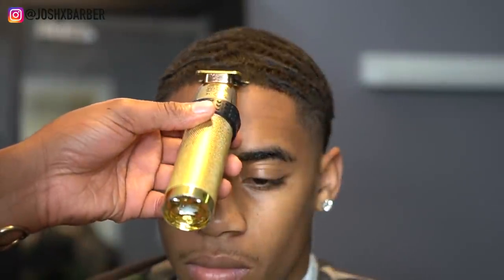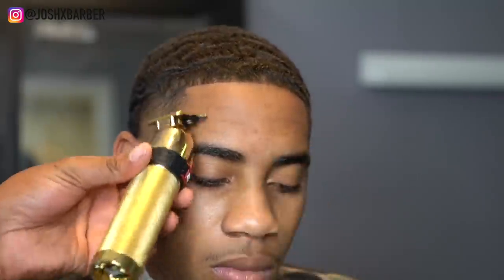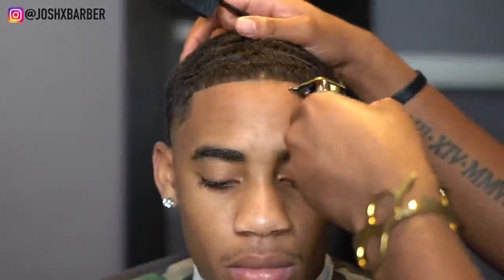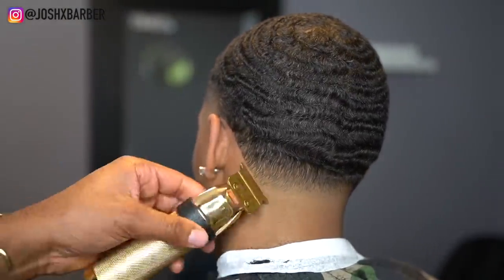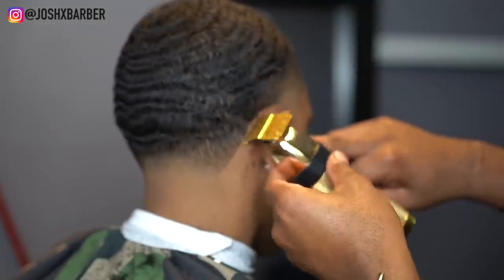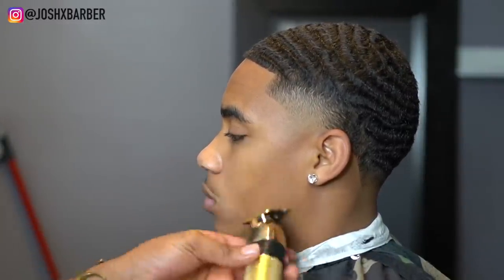Right here we're going to start the hairline using my Babyliss Gold FX trimmers — let you guys watch. This lineup is coming out super crispy, wait till I get to the next line. Right here I'm just going to be cleaning up his face and shaping up his mustache.